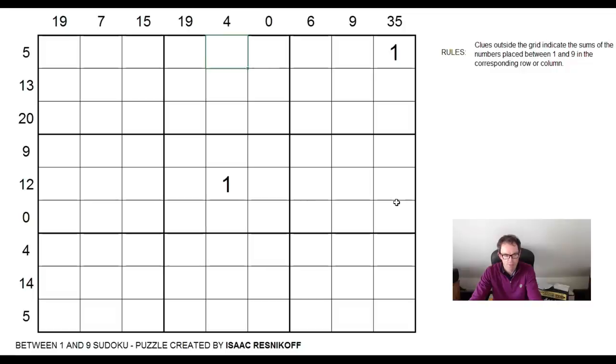Those of you who've been following the channel will know that Tom Collier, former UK Sudoku champion, has a method. And that method is to start by identifying all the instances of the numbers one and nine. But to do that, he does it by identifying all the squares that cannot contain the numbers one and nine. And I'm going to try that — I found that to be pretty effective.